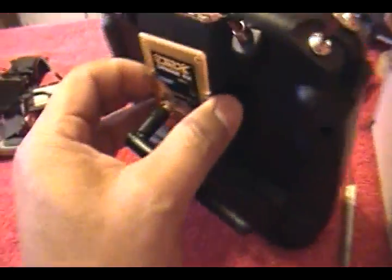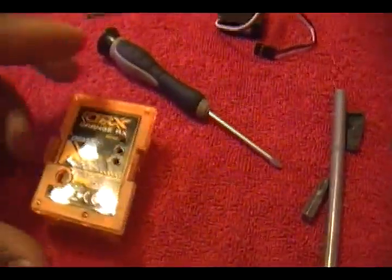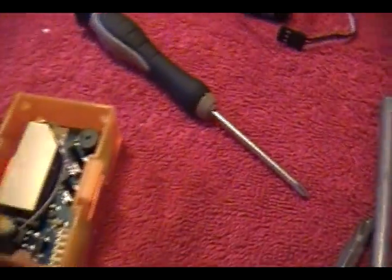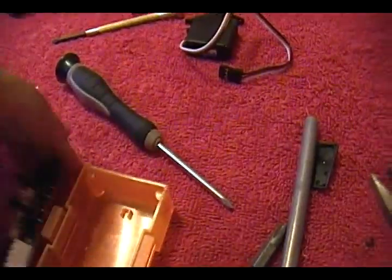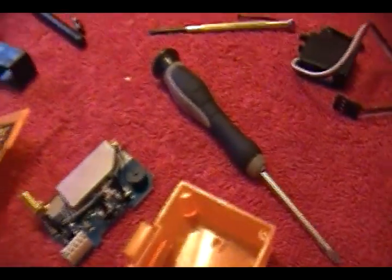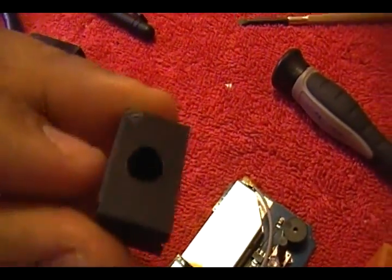I've already taken the screws off and opened the module. To get the antenna out, you take the knob holding the antenna down and this whole thing pops out. I'll flip it over - everything comes out and the antenna actually snaps on in place. I can snap it off so I can work with it. On the little servo box I already put a hole on top - see right there.